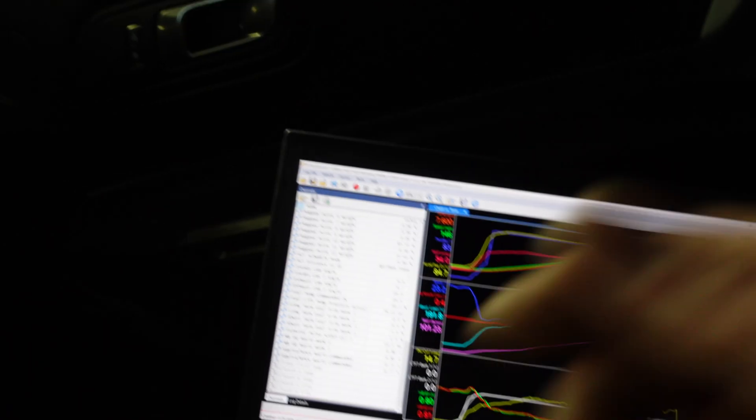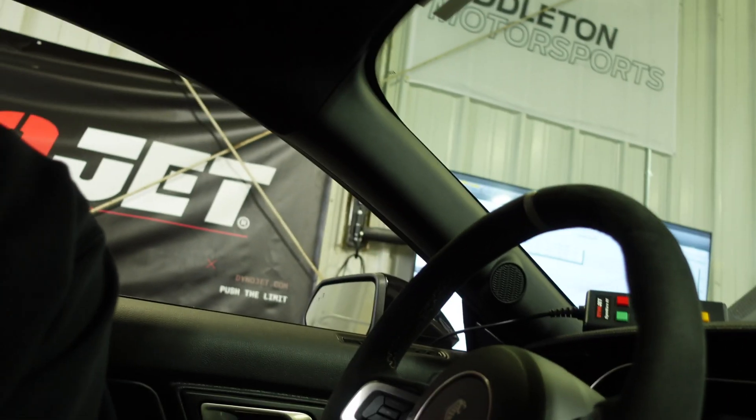That'll wrap it up for this car. Thanks for checking in on the channel guys. Keep checking back on our social media for more videos — I've got three other cars on the rack, including a BMW and some other stuff coming out. We'll have those strapped up and you guys can watch some dyno pulls. Thanks for watching and we'll talk to you guys later.